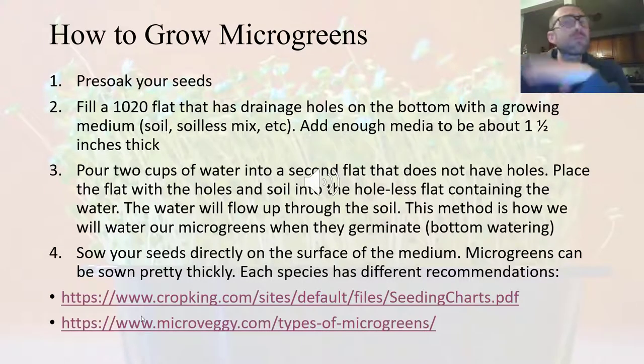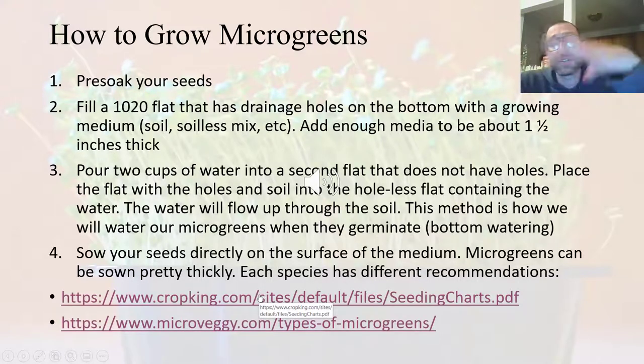That's the background behind all this. Now let's get into how to actually grow microgreens. The first step for a lot of species is to pre-soak your seeds. This isn't true of all of them — the two links I have listed give a nice breakdown of different species and whether you want to pre-soak or not. If you pre-soak, it's typically overnight for about 8 to 12 hours.